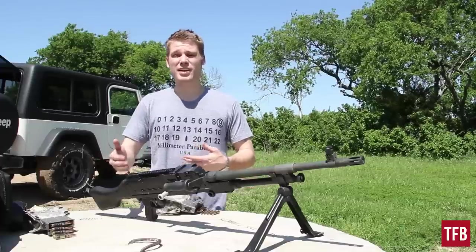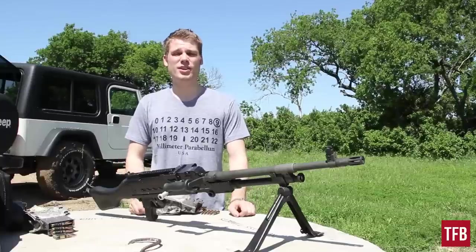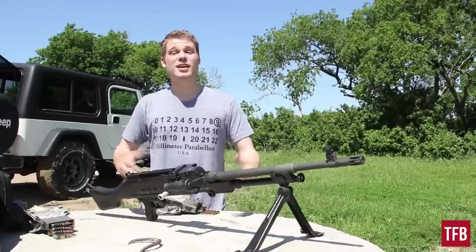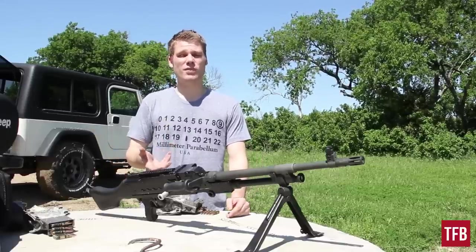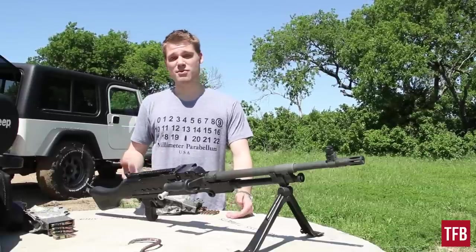What's cool about the FN MAG — the 240 — I think the Canadians call it the C6 or C7 or something like that. The British call it the Jimpy, which is kind of an affectionate nickname for GPMG. But it's like a Browning automatic rifle — basically a BAR's action flipped upside down and modified for belt feed, which is kind of cool.